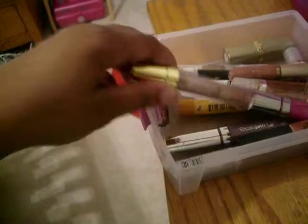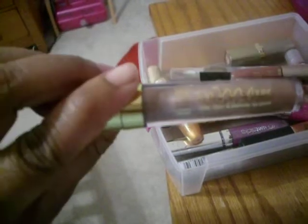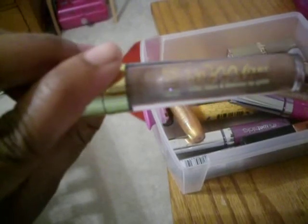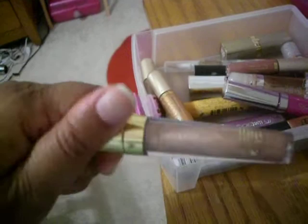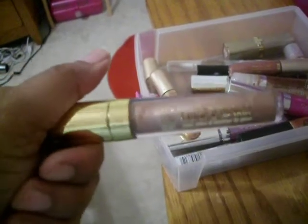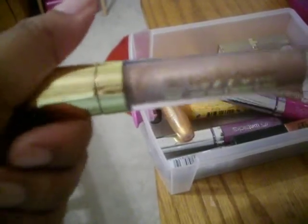There's another Milani lip gloss called Lip Mixers. It's three different colors and it's really pretty. The only problem is that it smells like grape — it smells like grape Kool-Aid. I just hate scents like that for my lips. That's the only part of this that really disappoints me, is the smell of it.